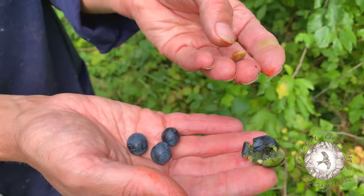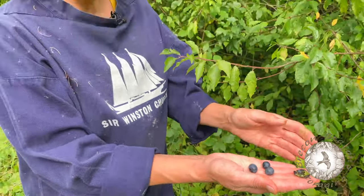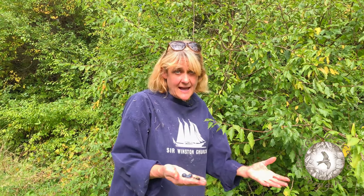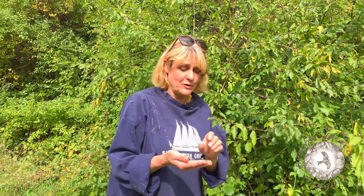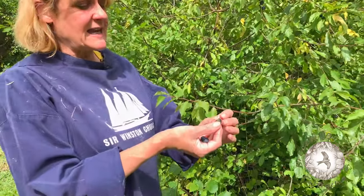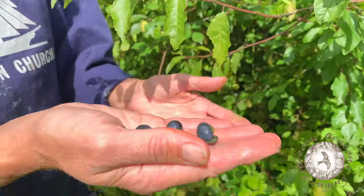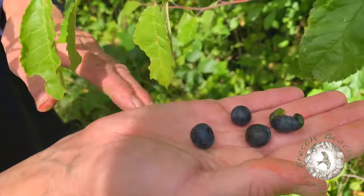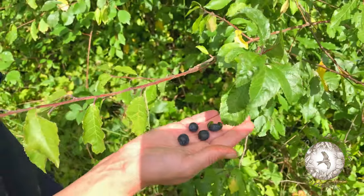So boil these, squeeze the pips out and then mash them and use those in smoothies, over porridge, in cocktails, or better still make your own sloe syrup and put that in your gin rather than having it all in one big bottle. So yeah, full of vitamin C, something easy to find wherever you are — just keep your eyes peeled for these little black shiny lovelies and enjoy.